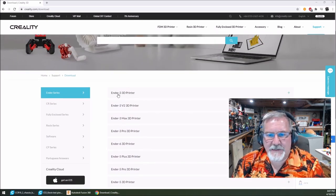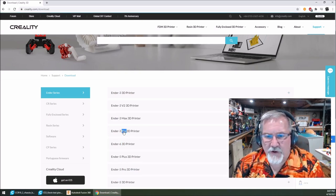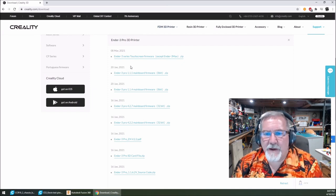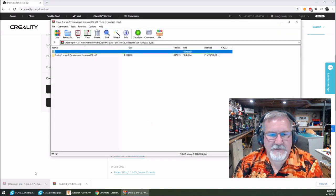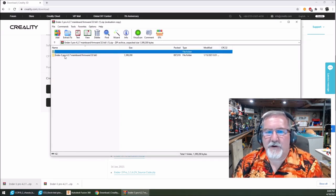So this is an Ender 3 Pro — we'll click that. Now look down through here to find what mainboard firmware you want. Here I have the Ender 3 Pro 4.2.7 mainboard firmware. Single click it — it'll download as a zip file. Once it's downloaded, double click the zip folder. Here's what you're going to see: it's the Ender 3 Pro 4.2.7 firmware.